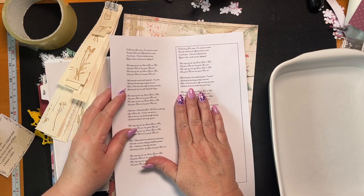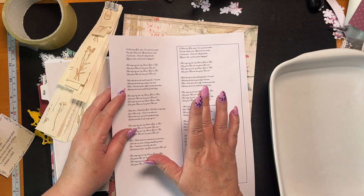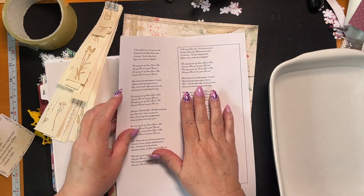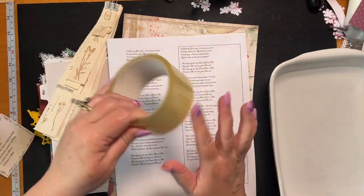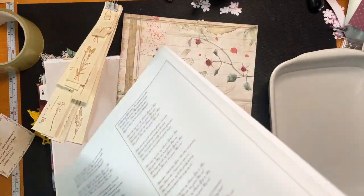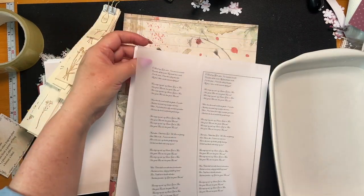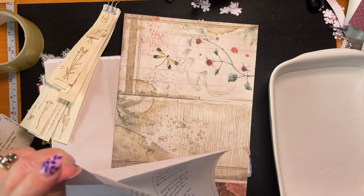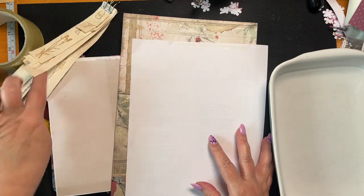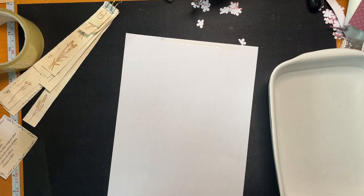I'm going to try a technique that Seven Plaza had a video on — I'll post a link below — making text transparent. I want these words to be transparent. In case it doesn't work, I've also printed on some tracing paper vellum, with double-sided tape on top so it goes through my printer. That's on standby.